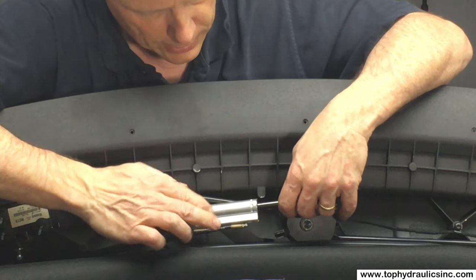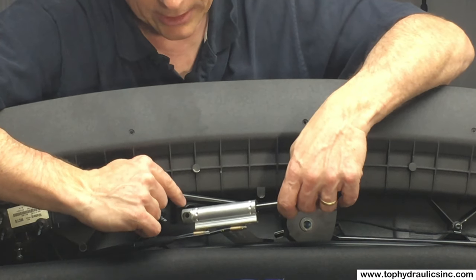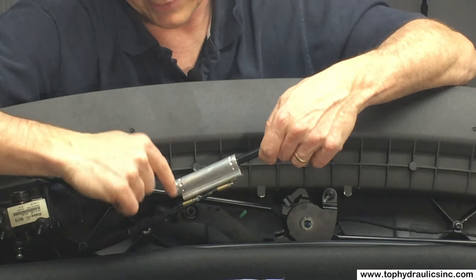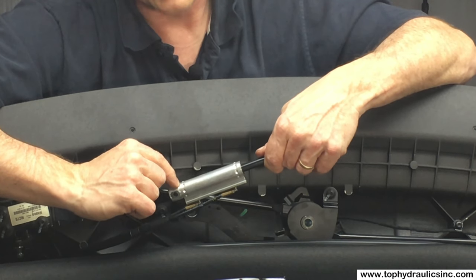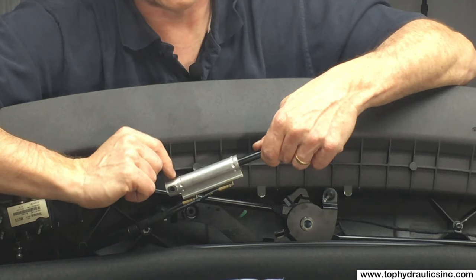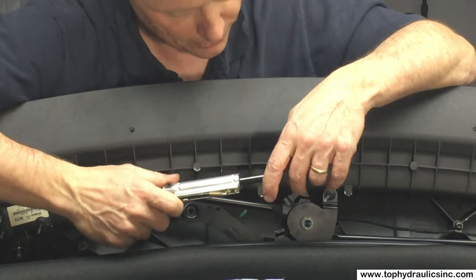If you look at how close the cylinder is to the canvas, and if the cylinder is leaking, they typically leak first back near the mounting pins. One would think it's coming out of the hose, but no — it's one of the rear seals in the cylinder. Top Hydraulics actually replaces and upgrades seven seals in these cylinders, making them better than new inside.